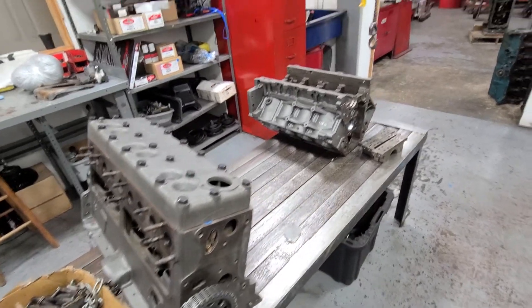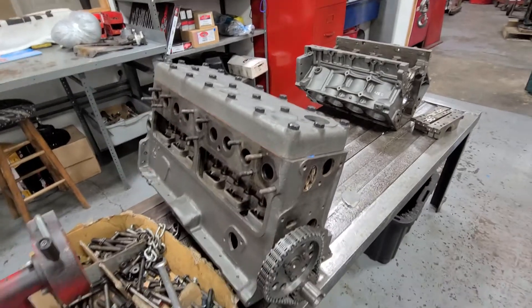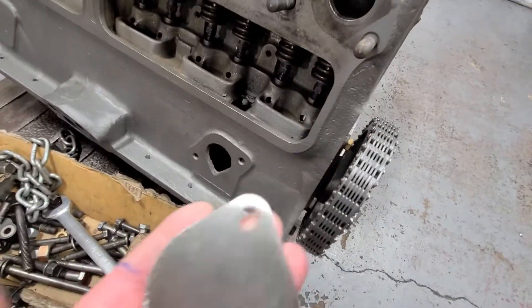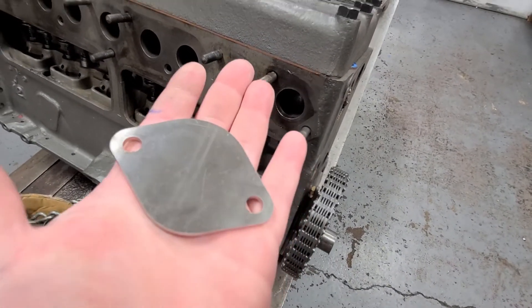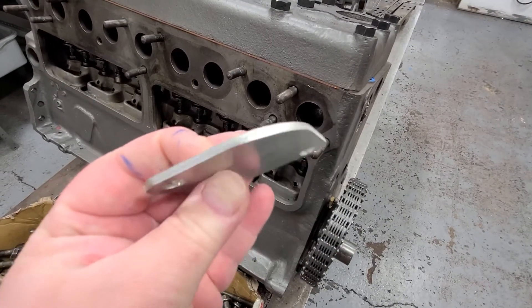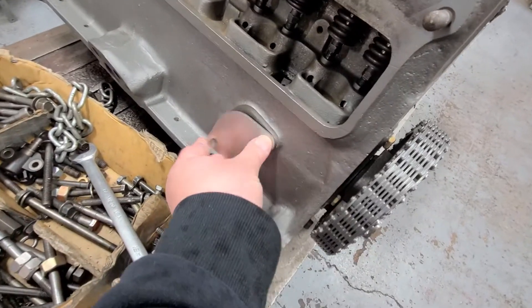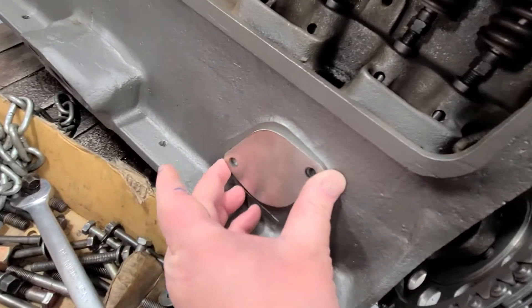Good afternoon folks, this is Mike with MoparPro.com. I wanted to show you a new product today — this is a fuel pump delete plate for all you gentlemen running electric fuel pumps. Here is a brand new piece made out of stainless steel, a quarter inch thick. It goes right here on the engine — I've got it upside down.